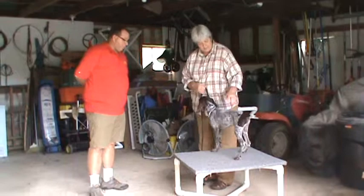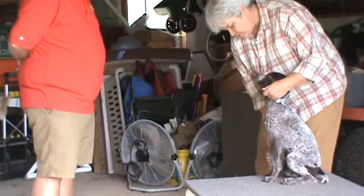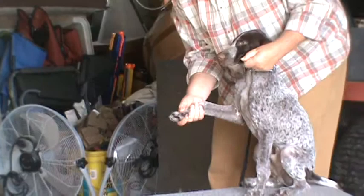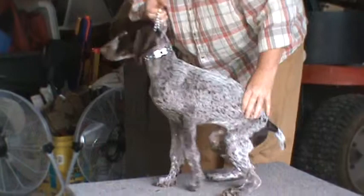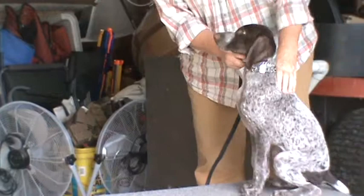We're going to have you do the other foot — same thing. Bring him here. I have the collar in the opposing hand, so if you're working on the right side, your left hand controls the collar. Flip the foot. He just had his nails cut, so he's kind of like, why do I have to do this again? Because you do.